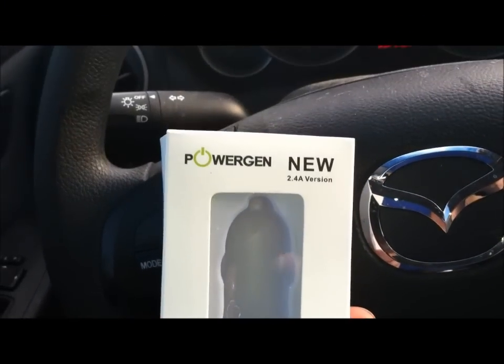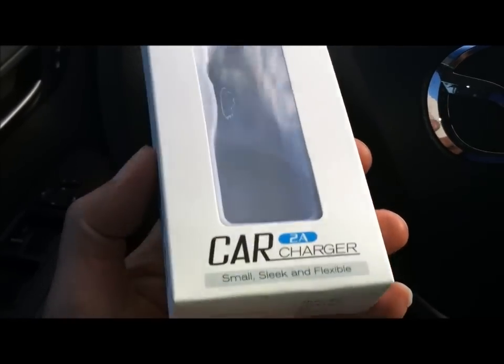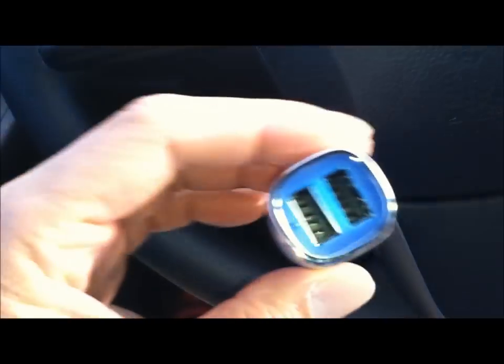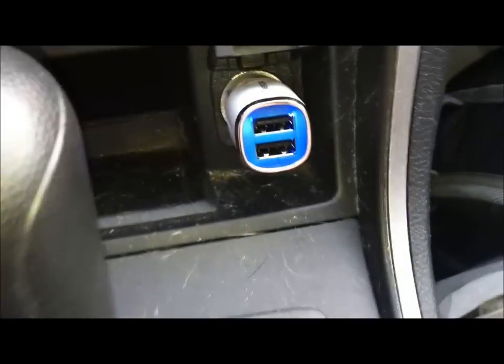Hey, what's up YouTube! I'm in my car getting ready to review this PowerGen dual USB car charger — works for both Apple iPhone and Android devices. This is what it looks like: dual USB, with the logo right here. Let me pop this open and plug it into the car.